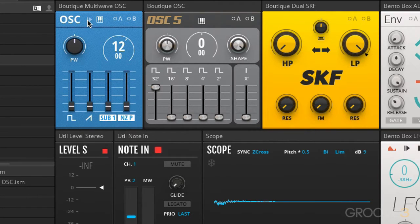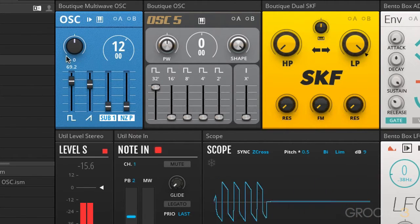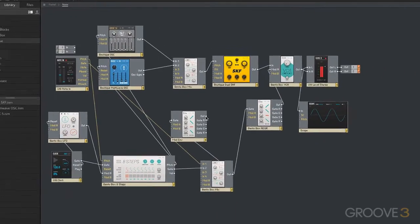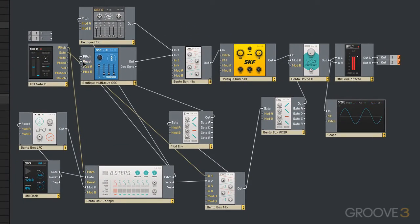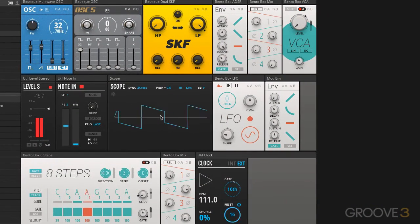Up here we have the reset parameter. We turn this on, and we can reset the phase of the oscillator. What we need to do is route something like an envelope into it — into the reset input — and now we can have it reset per gate. Finally, we can also take off the tracking there, and use it as a static drone.